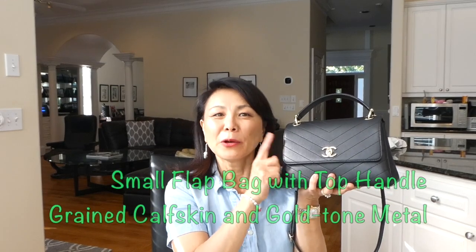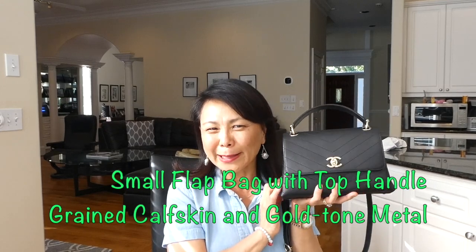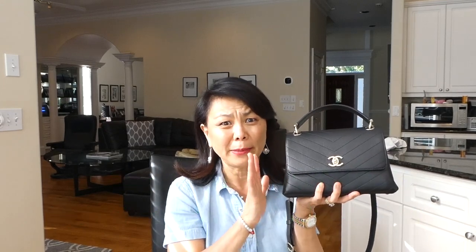This is called, according to their little website, it's called Grain Casked Flap with Handle. So many Chanel bags are named Flap with Handle that it's really hard to know what they're talking about. But I did see a website today that calls this bag Chevron Chic, and it sort of makes sense because it's got the chevron design on the grain calfskin.